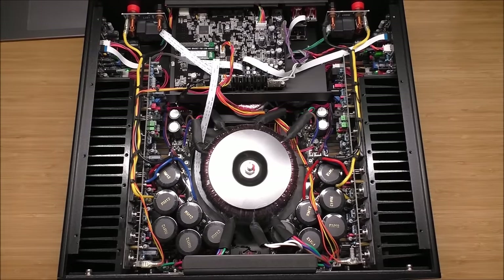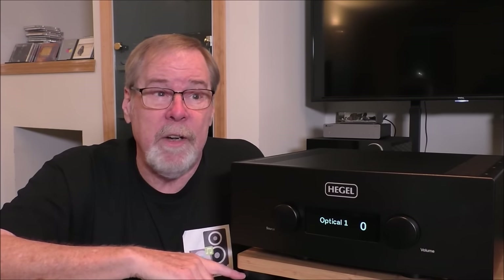Let's button this thing up and we'll go talk about the sound quality. As you can see from looking inside the Hegel H590, it is well built — a real monster, 12 output devices per channel. I haven't seen anything like that since Krell, Threshold, and Mark Levinson back in the day. Just beautifully built and wonderfully executed. If you think this video is well executed, I would appreciate your like and subscribe.